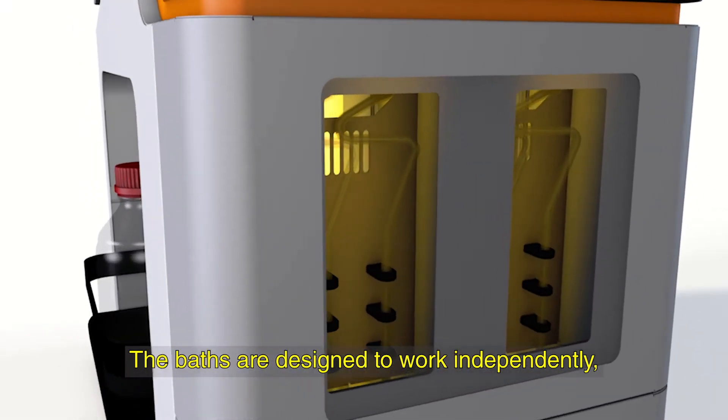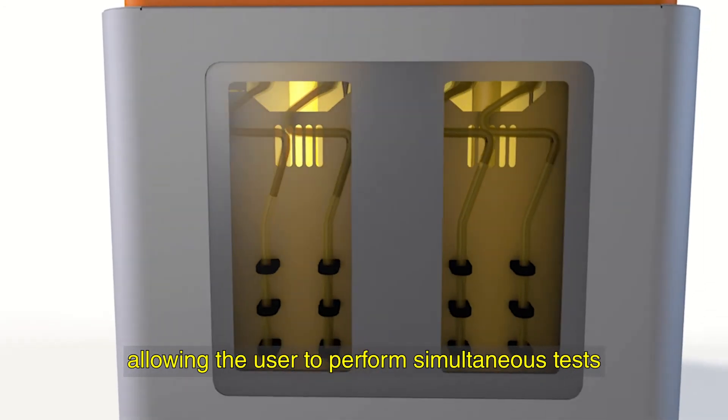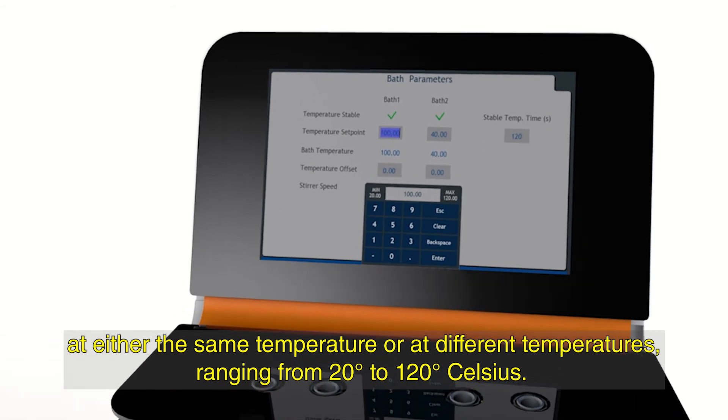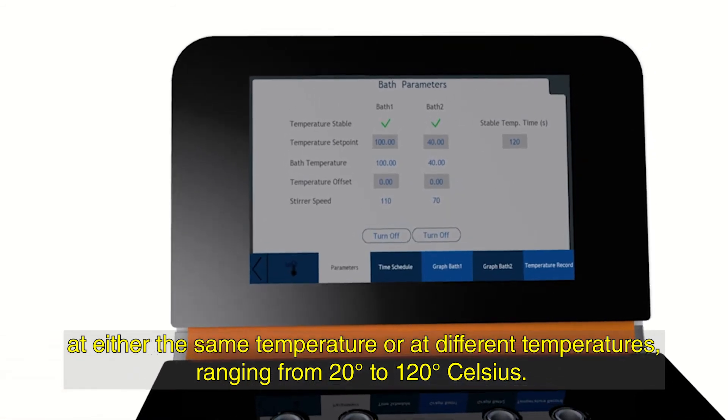The baths are designed to work independently, allowing the user to perform simultaneous tests at either the same temperature or at different temperatures, ranging from 20 to 120 degrees Celsius.